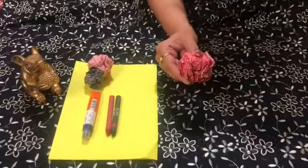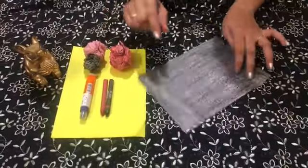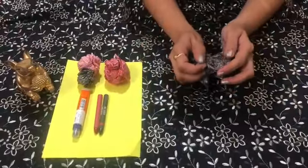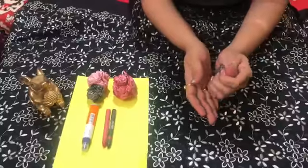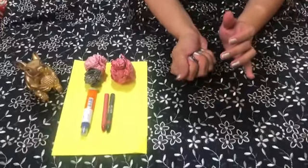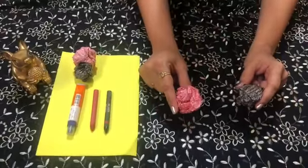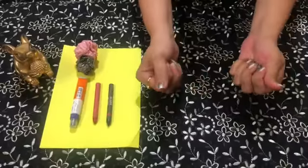This is how it looks after crumbling. Now keep this aside and let's start crumbling the black paper. Now we have two crumbled papers. Crumbling is also a part of fine motor skills.